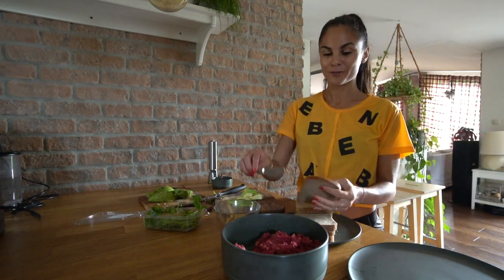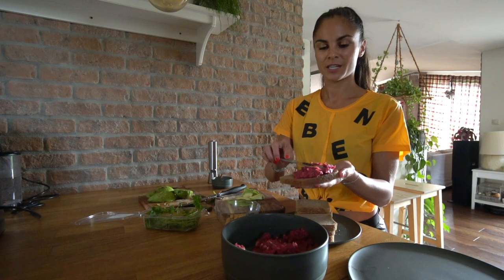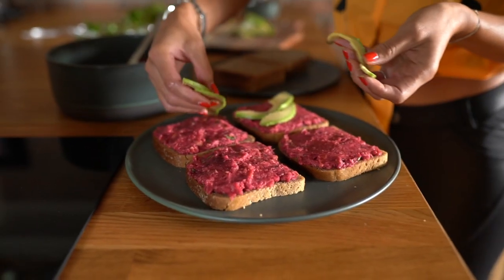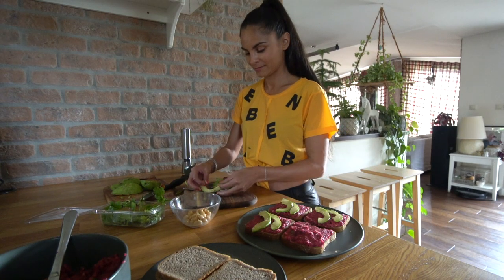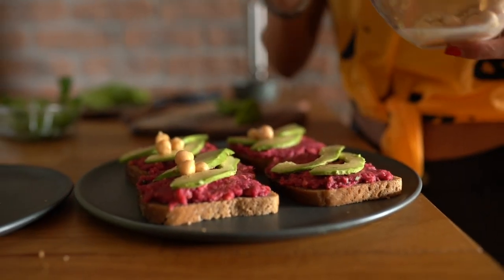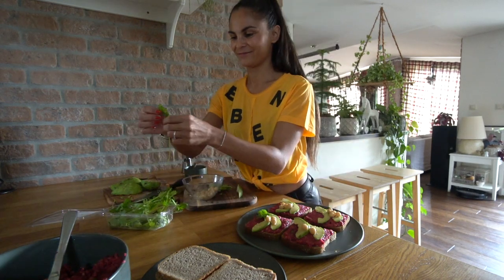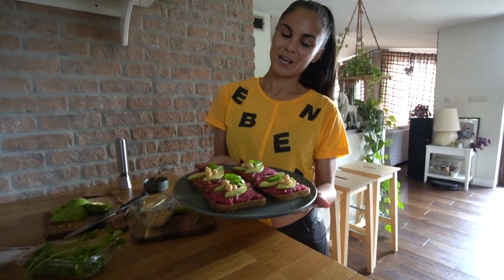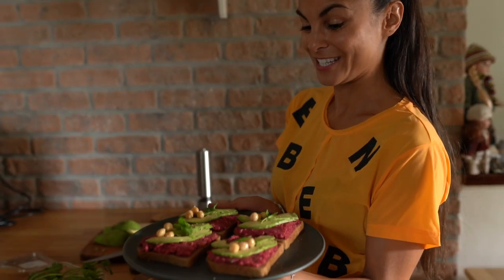Now we'll decorate the toasts. A rich layer of hummus first. Then I will decorate the toast with avocado, and with chickpea, and with fresh cilantro. And we are done — our beetroot hummus with avocado and dark bread. What do you see? I see great food!